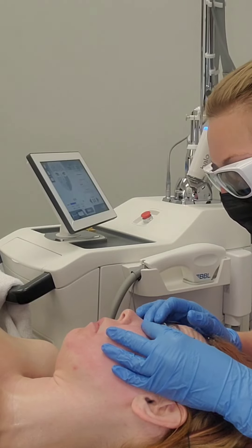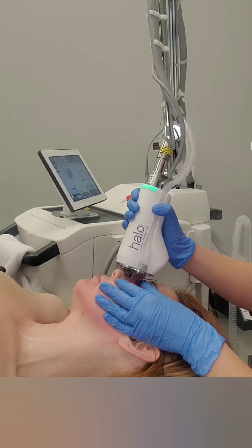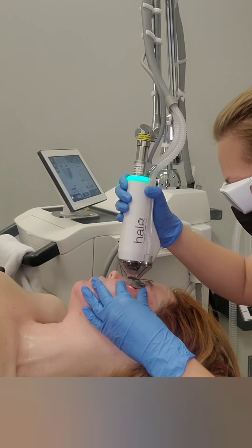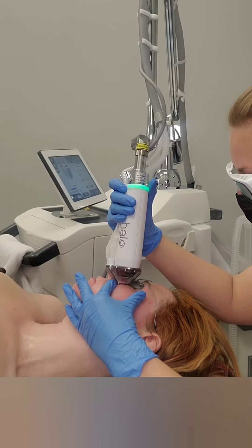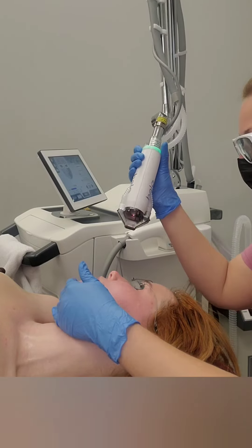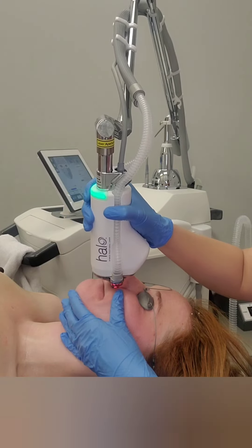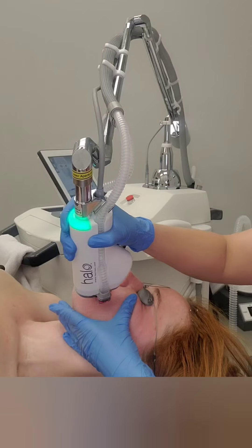If you happen to be a provider watching this and you're considering purchasing the Halo — don't even think about it a second longer, call your rep today. This thing is so worth it. I researched lasers for over two years before working on a pro forma for my administrator, because I work for a large company associated with a hospital and university. You have to prove that the money you're asking for is going to bring in a profit. And hands down, Cytan is the best laser device out there.